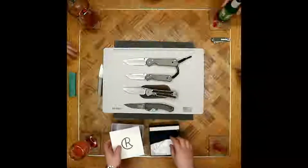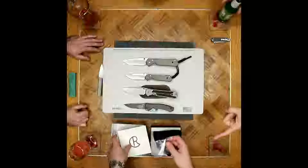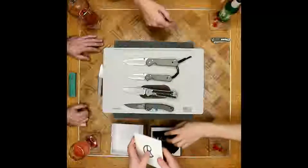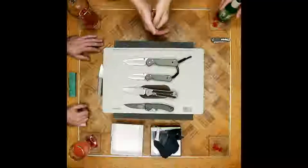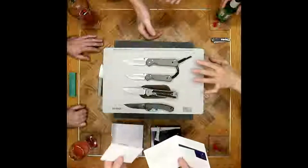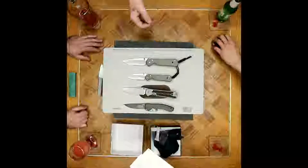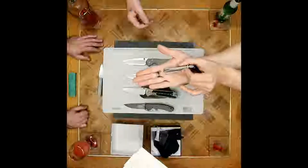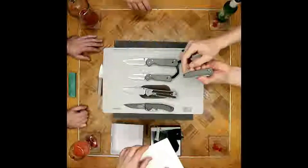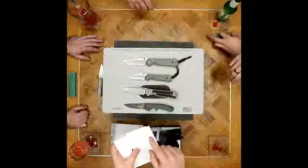They have a cool package — a microfiber cloth, fluorinated grease, and a torque tool. The reason they supply it is that Chris Reeve actually encourages disassembly and maintenance on his knife. I love the fact that you're encouraged to do that instead of having ungodly Loctite in your knives. So even when centering is off on a brand new knife, you can fix it yourself.